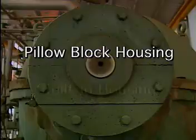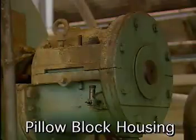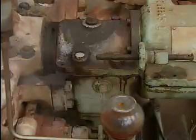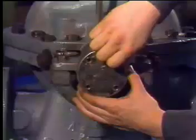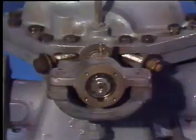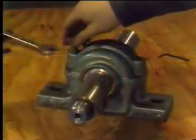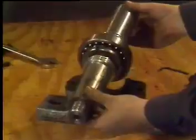Bearing housings are divided into two types: pillow block housings and built-in housings. Pillow block housings are located outside the machine casing and are separate from it. In some cases the pillow block housing holds the end of the shaft; in others the shaft passes through the housing. Pillow block housings can be either solid or split. Some solid pillow block housings have a removable cover — once the cover is removed, the housing can be moved out of the way and the bearing taken off the shaft. With a split pillow block housing, the top of the housing can be taken off and the shaft lifted out so that the bearing can be removed.